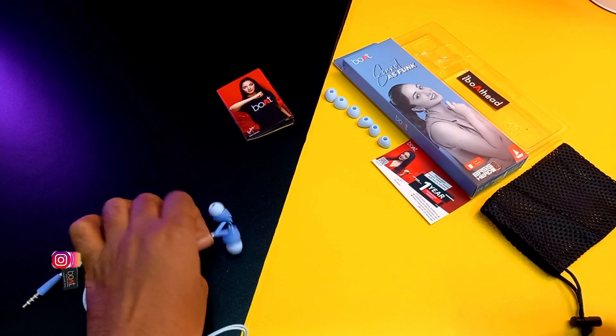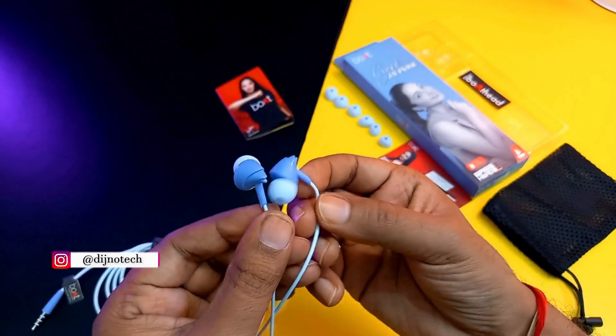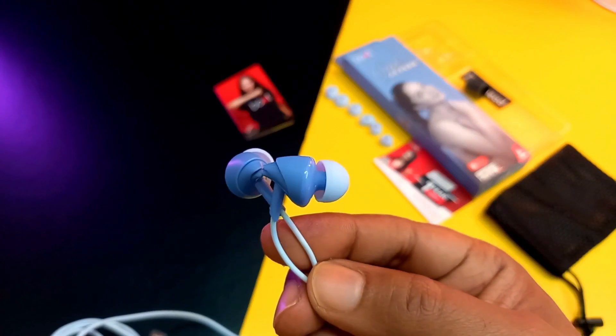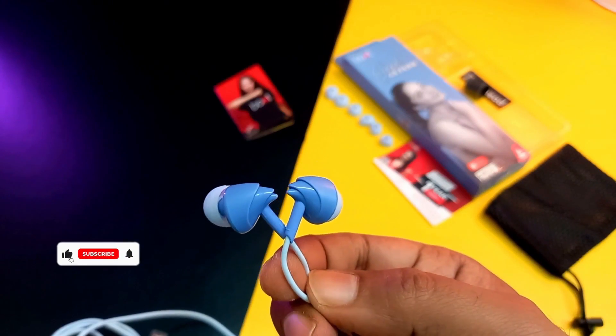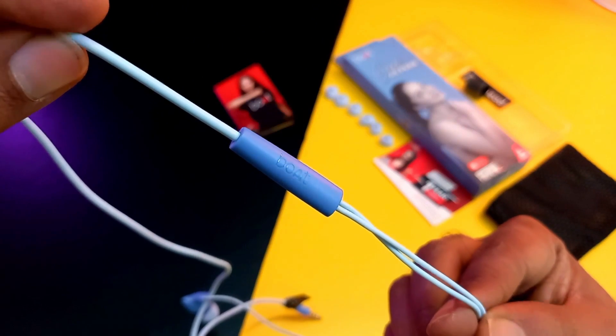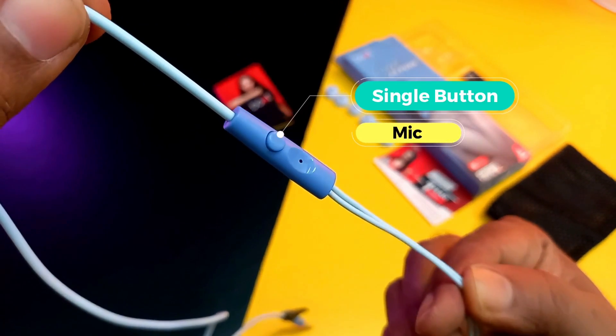This earphone's design is very different. The earphones are made of plastic, but according to the price, the build quality is okay. The earphones are very light. You can see the Boat branding, a single button, and a mic.